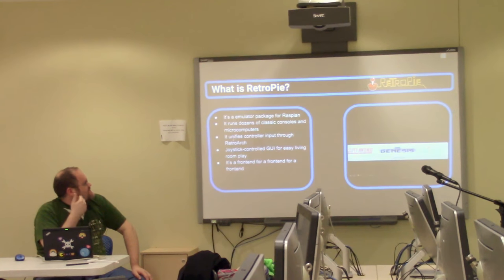Basically, it's a front-end for a front-end for a front-end. So why would I do this to myself?